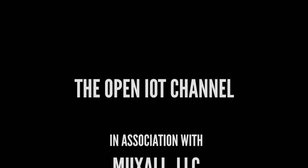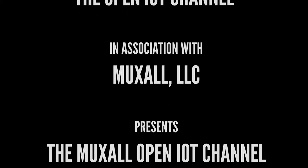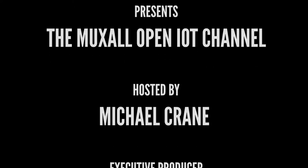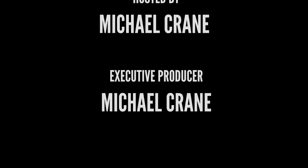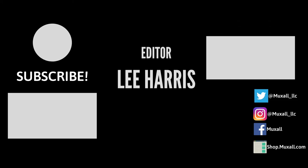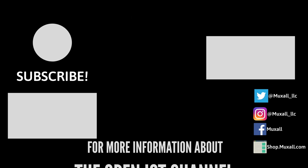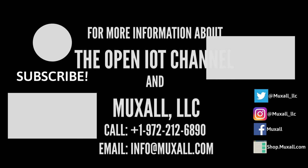Don't forget, you can support the Muxall Open IoT channel by donation using a credit card and PayPal, or by purchasing products at the Muxall Store. Details and links are in the description under this video. That's it for this video — if you liked it, give it a big thumbs up, hit the subscribe button, and post any questions or comments below. Thanks for watching, and I'll see you next time.